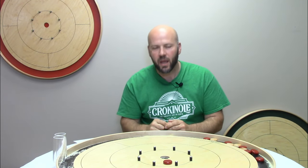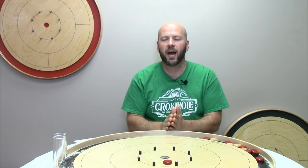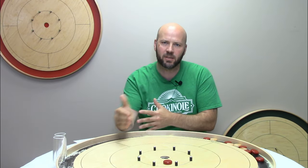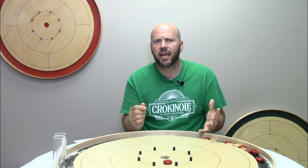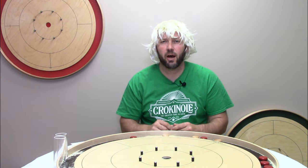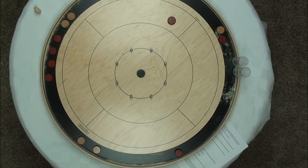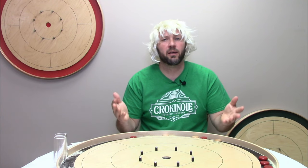Pointer number one: I want you to be efficient. What I mean by that is you don't want to hit the button any harder than you have to. I'm not suggesting you just tap it, because you absolutely want to make sure you get your opponent's button all the way off into the gutter. But I'm suggesting that you don't want to blast it — the harder you hit the opponent's disc, the more likely you are to drift or angle off. Think of it like Goldilocks: too soft, too hard, and then just right.